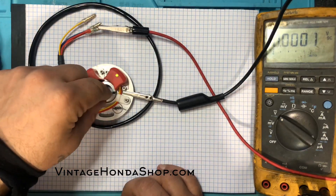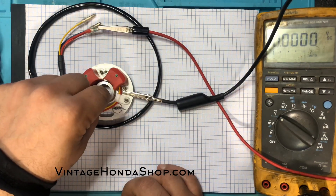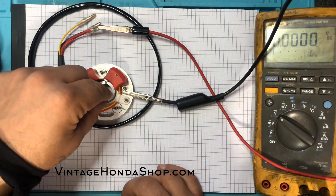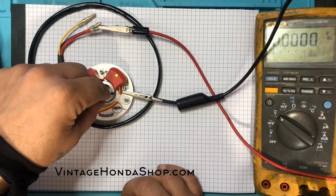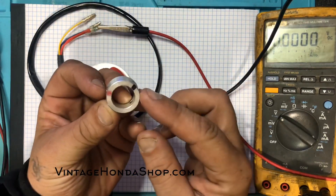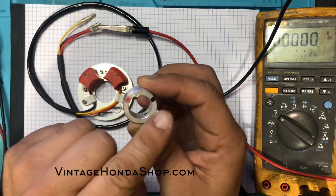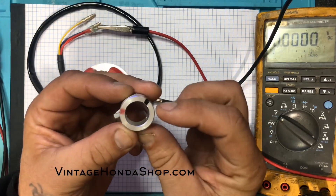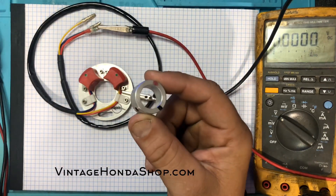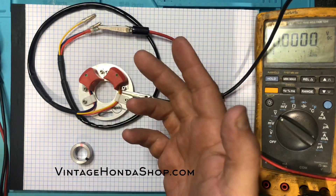As this magnetized rotor spins and the magnets pass the appropriate coil, it will open or close the switch and give you a true on/off timing. Here's the on time and here's the off time — this is your dwell time. This allows your coil to cool and allows your bike to function just like it has a set of points in it — a set of points that's never going to go bad and never going to come out of adjustment.